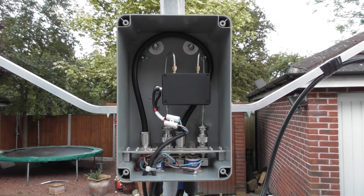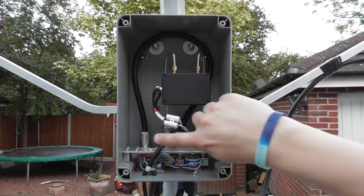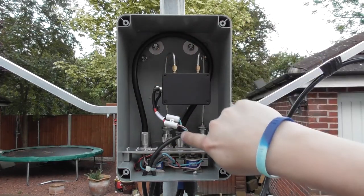The transmit relay is a safeguard that ensures I can't switch to transmit while there's no power applied to the relays and with the pre-amplifier in series. In transmit status the pre-amplifier has been removed from the circuit and the RF follows this loop here.